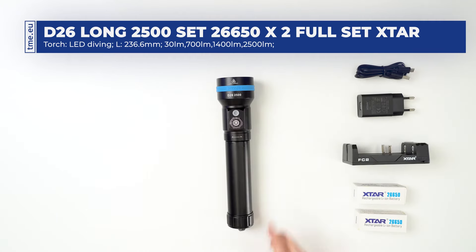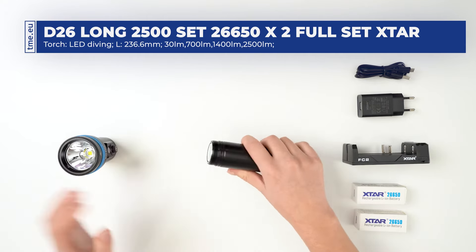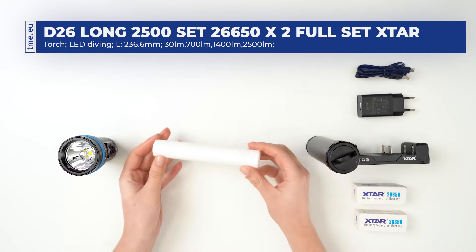The flashlight offers great battery compatibility. For 18650 and 18700 batteries, use the included plastic tube.